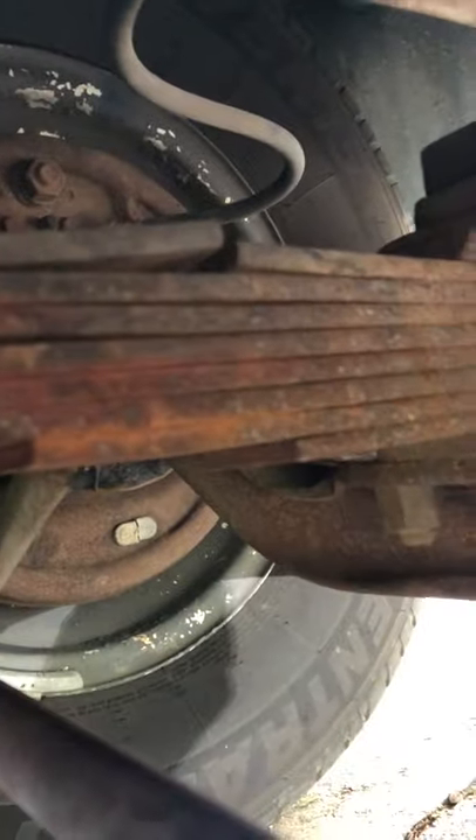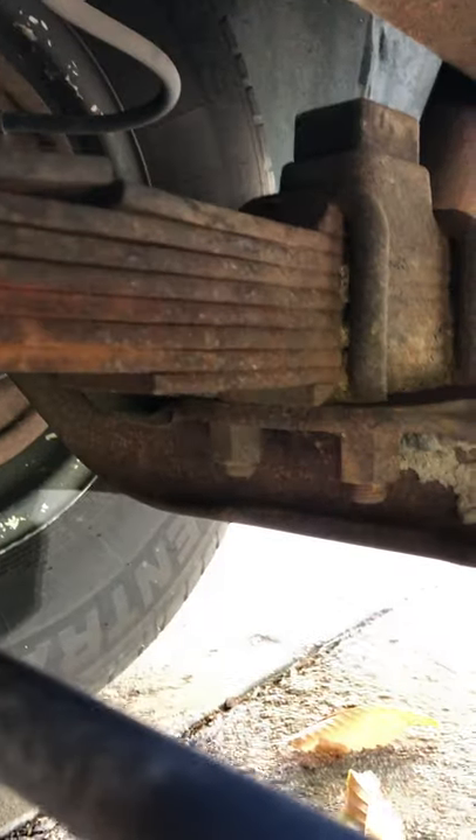There's the leaf spring I was talking about. This is pretty hard to show — sorry for the shakiness. But there's the break in the top leaf spring. You can see all the leaf springs are still attached front and back, but that top leaf spring is split in the middle.